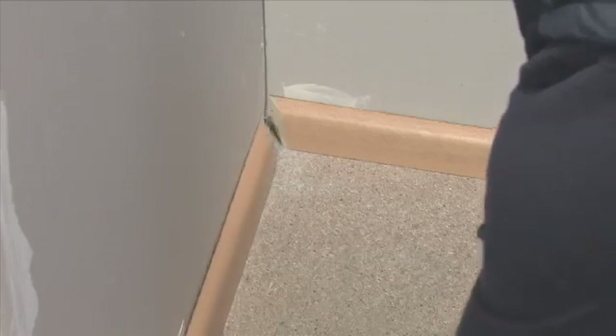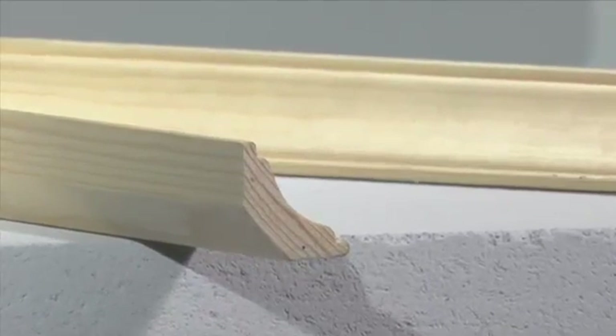The skirting boards fit perfectly in the corner thanks to the precisely measured corner angle and the automatic conversion into a horizontal mitre angle.